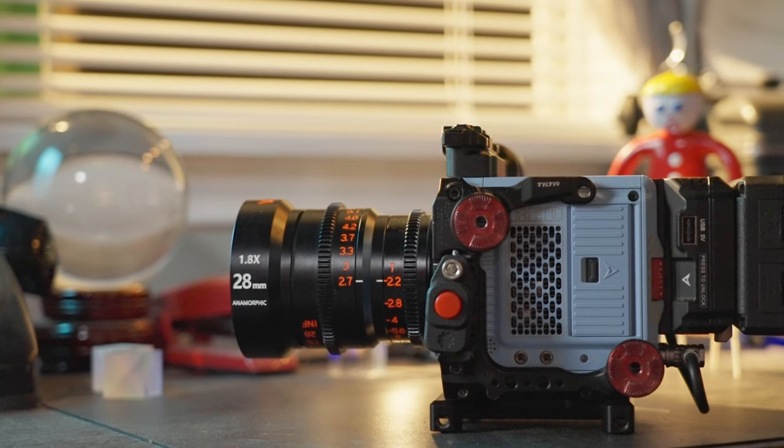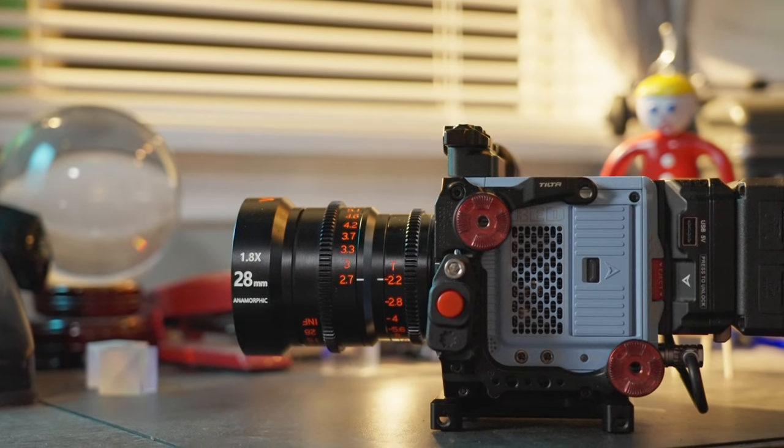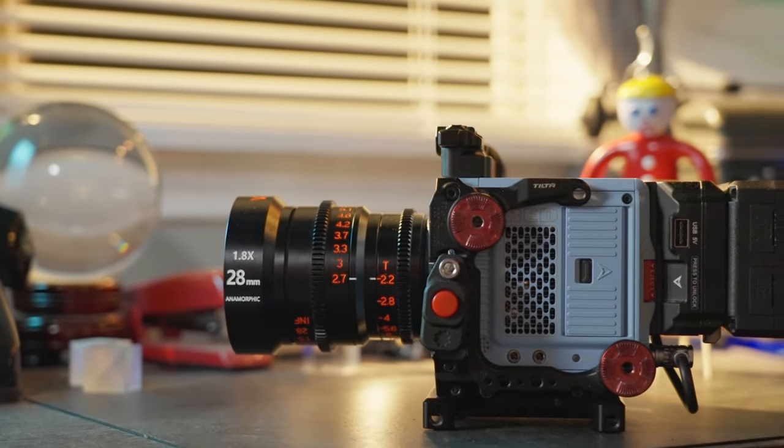The 28mm is a tiny T2.2 to T16 lens with a close focus of just over 2.5 feet. It has a 300-degree focus rotation and about 90 degrees for the iris. It has a 77mm filter thread and an 80mm front diameter. It's about 4.2 inches long and weighs just over 1.5 pounds.